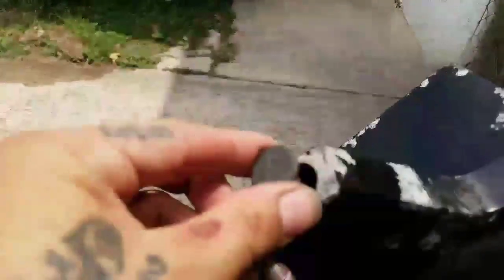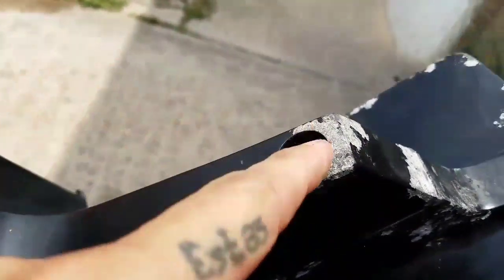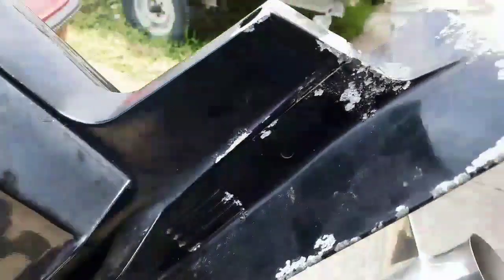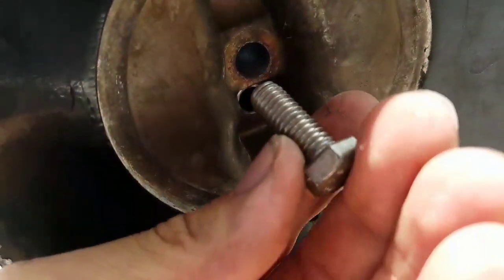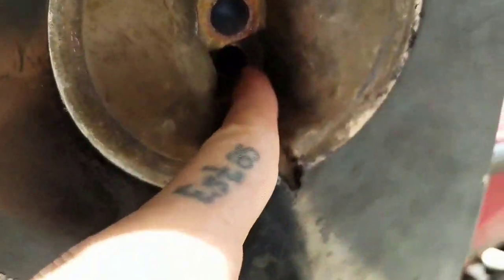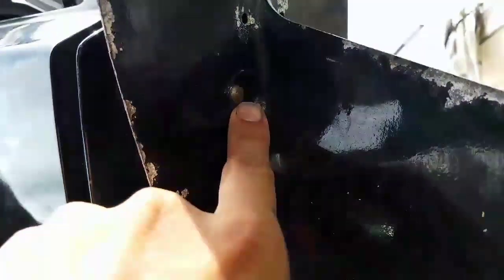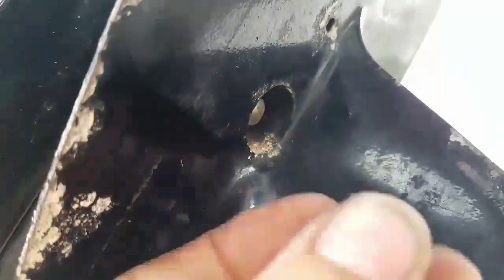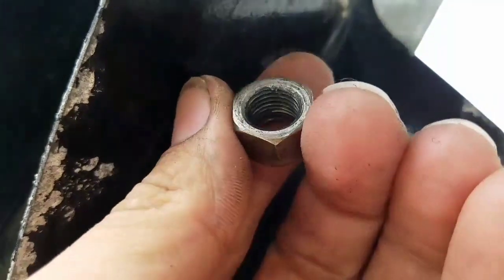I already took out a few bolts to remove the fin that goes right here. You have to remove this cap, and then this bolt is a half inch that goes in there. After that's removed, on the bottom this other screw is a 9/16 that goes on the bottom.